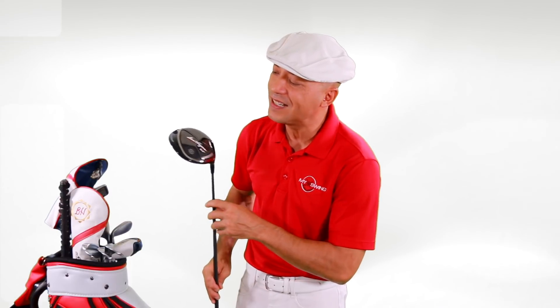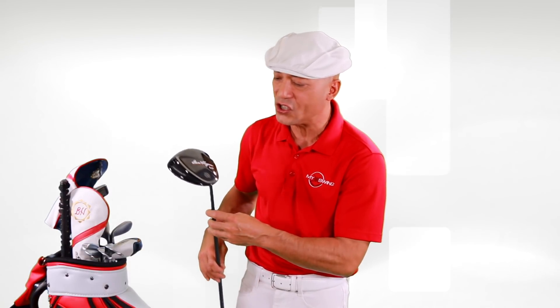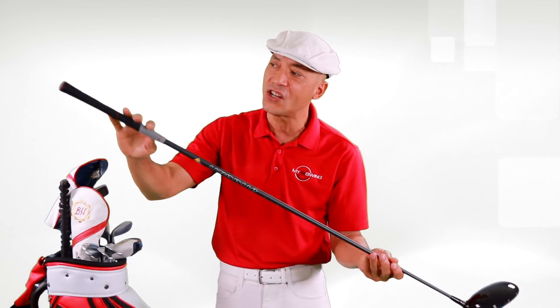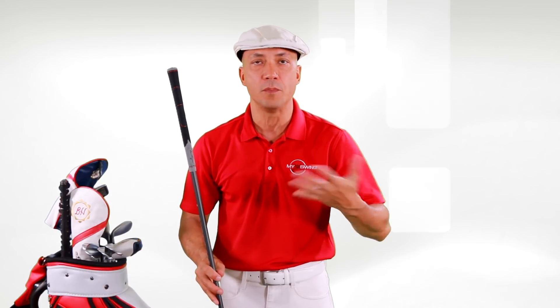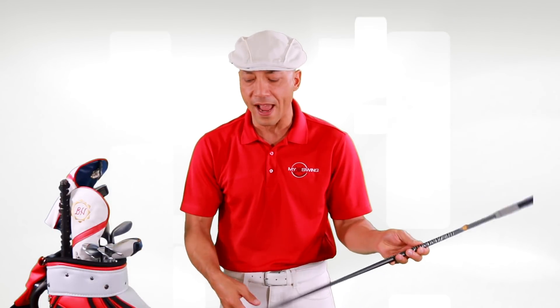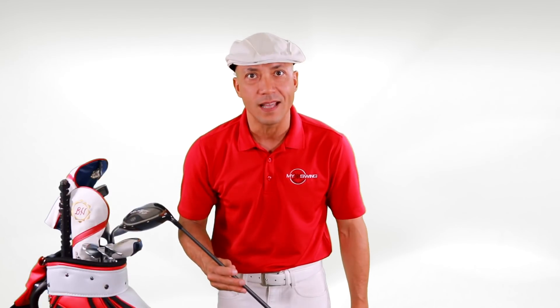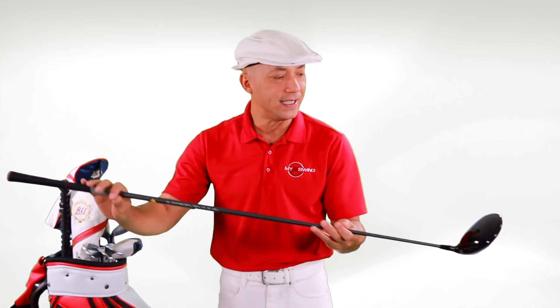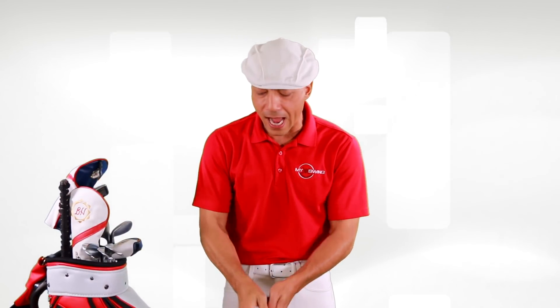Here it is — the Ben Hogan 9-degree driver with the speed slot, the GS 53, with a Hazardous Smoke shaft. I got this at 44.5 inches, which is the tour average. Most drivers you'll get off the shelf today are like 46 or more inches long — that's just ridiculous. Most tour players are much taller than me and they play 44.5-inch drivers because they play for money. I think this is perfect. I got it in D2.